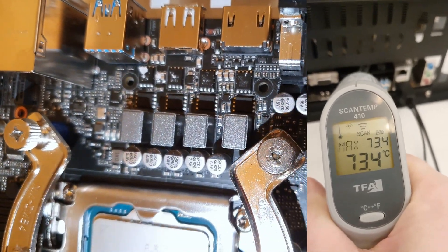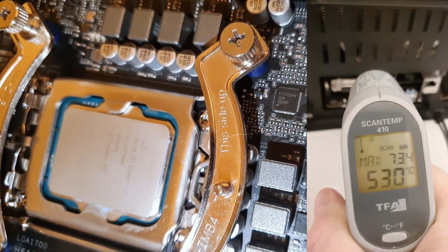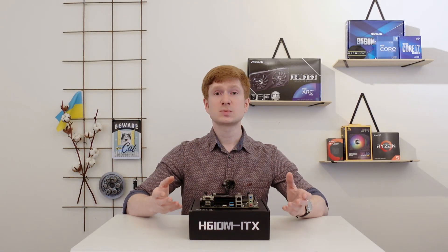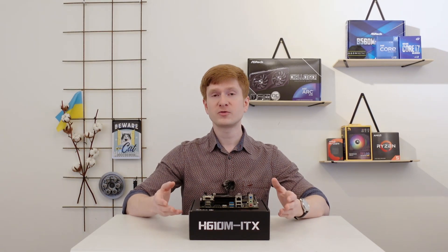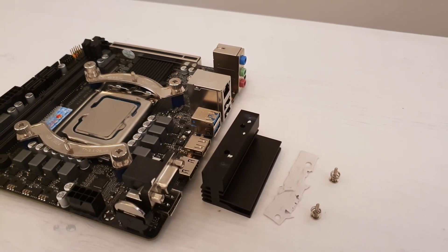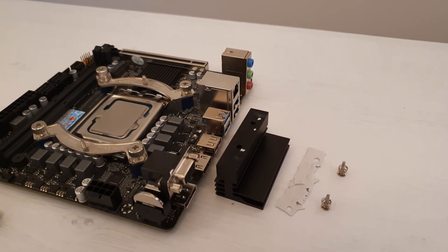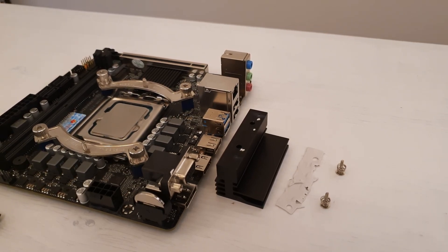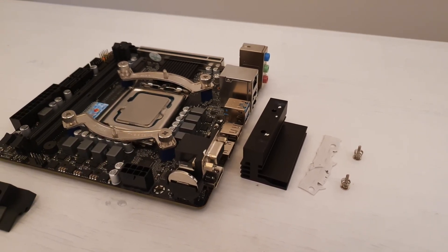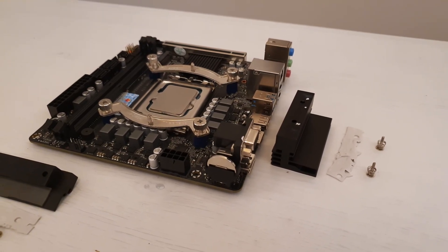I also checked all the internal components of the VRM, and we have an 8-phase controller. Each phase has a doubler, so we have 8 pairs of MOSFETs. These MOSFETs are split into two groups — 4 phases on one side and 4 phases on the other side. Each group is covered with its own radiator: one radiator covers both MOSFETs and inductors, while the other covers only MOSFETs but not the inductors. That's why that half of the VRM warms up more, and I would recommend having good airflow in your chassis.